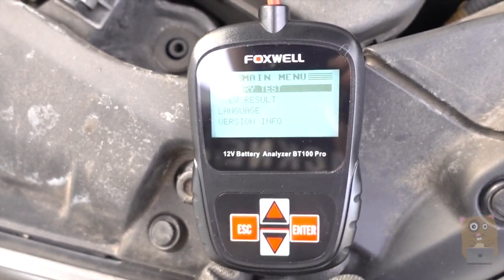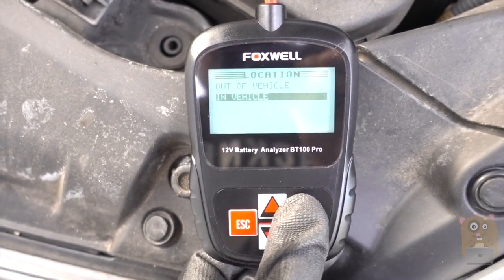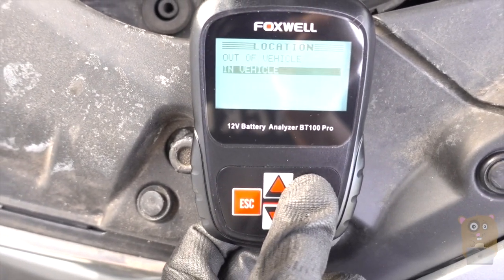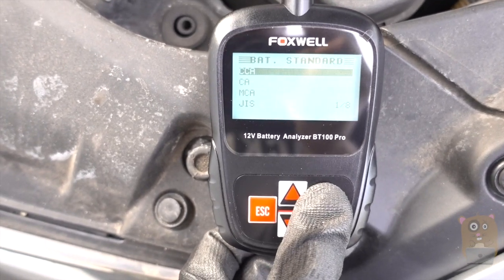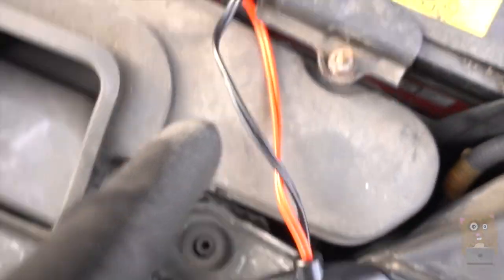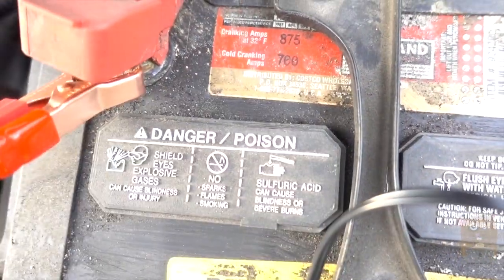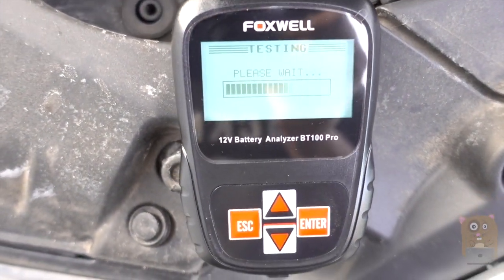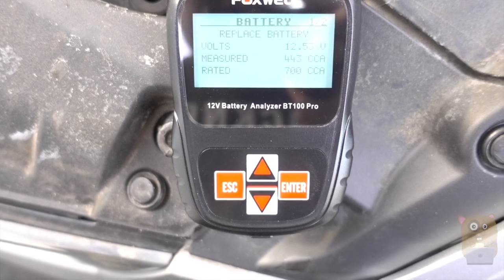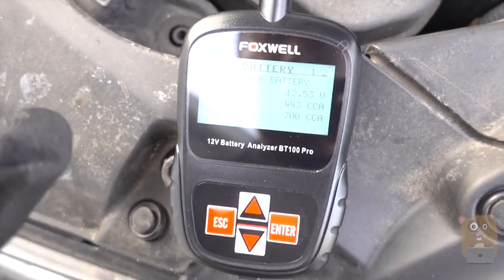I press the Enter key and get options: battery test, view results, language, and version info. I select battery test and leave the battery in the vehicle. This is a regular battery type, with a CCA cranking amp setting. I left it at 700 because that's the spec for my vehicle. I press okay and begin the test. It says: replace this battery. I tested it before, which is why it's so fast.